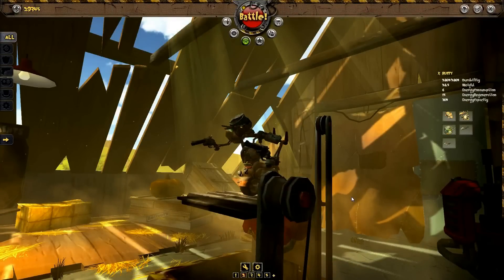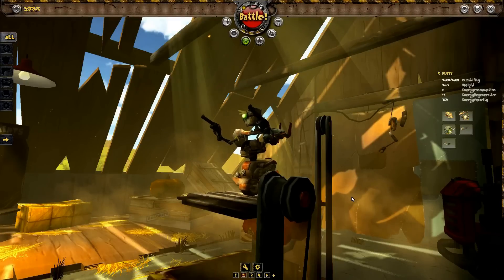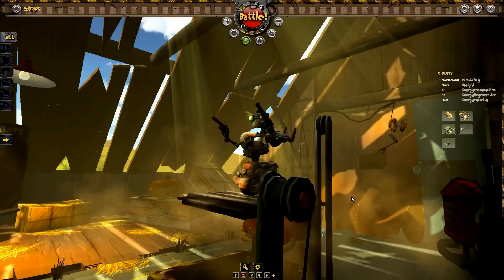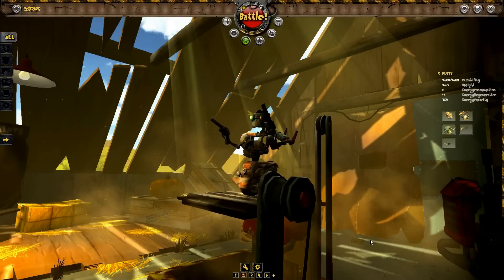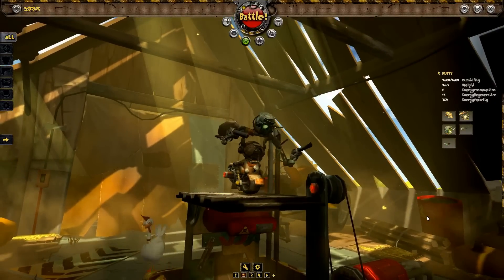Hi guys, I'm Bruce Whitfield, here today to teach you how to build a robot gunslinger in Masthead Studios' upcoming title, Guns and Robots. Keep in mind what you'll see is still pre-alpha material and may be subject to change in the final game.